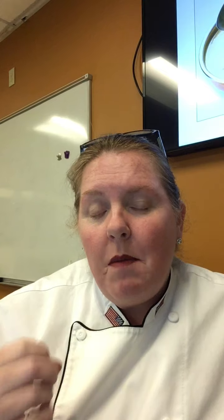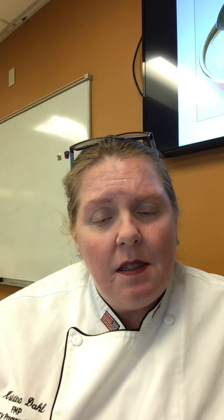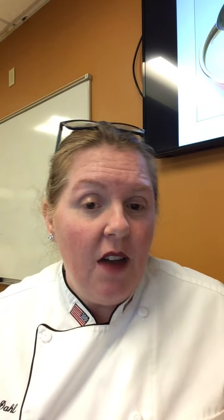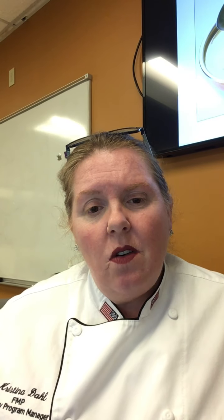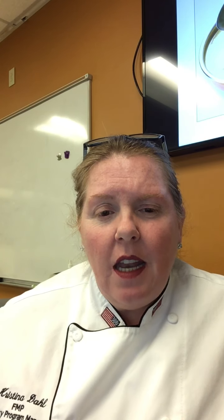A velouté is a reduced stock and a roux - everybody gets confused on it. In class we're going to make an allemande sauce: take your velouté, add some heavy cream, lemon juice, salt, and white pepper - it's a creamy chicken-lemon flavor, beautiful for chicken. You can also do it with fish fumet or white veal stock the same way, adding a roux and a little cream and lemon.